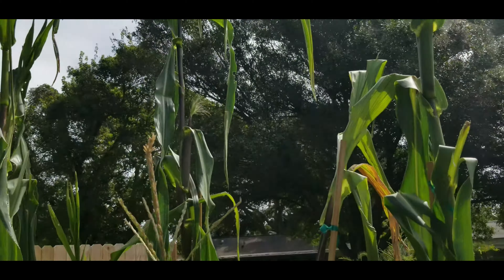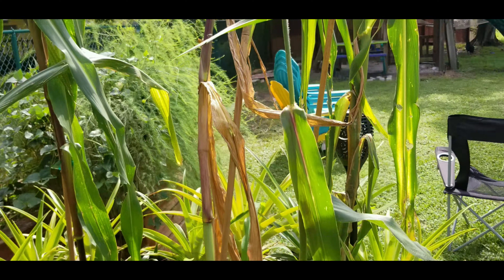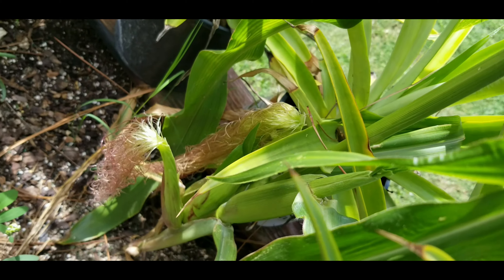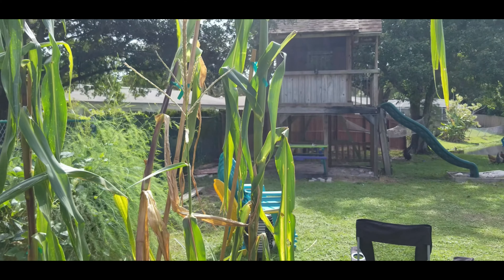Here's a sweet corn plant — they didn't barely touch that one. And look how small it is, but it does have three ears down there. It's tiny because I probably planted it a little too late in the season.